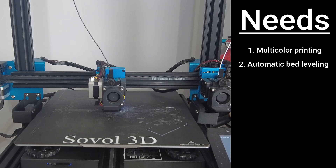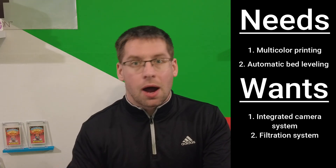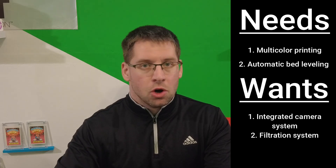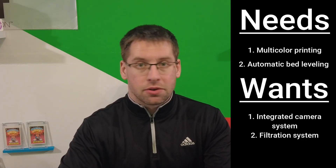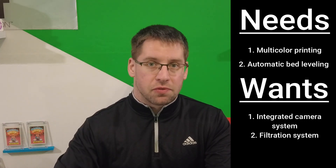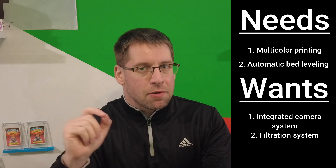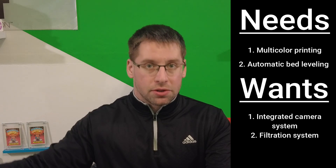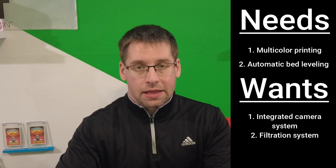So I want automatic bed leveling and multicolor printing as must-haves. Then there are things I would like but that aren't mandatory — for example, an integrated camera system for time lapses would be really cool, and having a filtration system within the 3D printer so I'm not breathing in VOCs would be huge. Now I know what I want, so let's look at what printers are on the market and why the P1S was my choice.